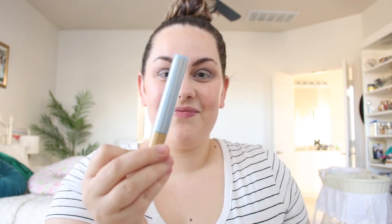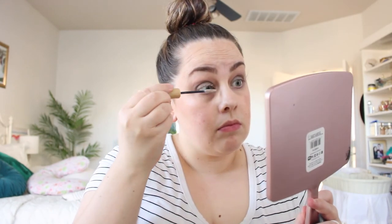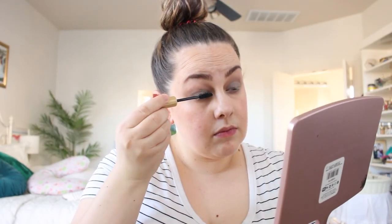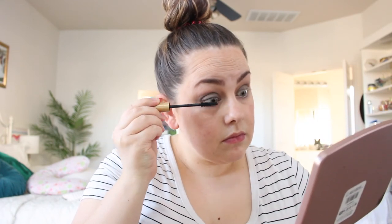After blending any harsh lines, I finish off with a little mascara. I'm using the UnderSense, which is the primer for your lashes — you apply this and let it dry before following with your favorite SeneGence mascara. Both of these actually grow your lashes, and my lashes are so long now ever since using this mascara.